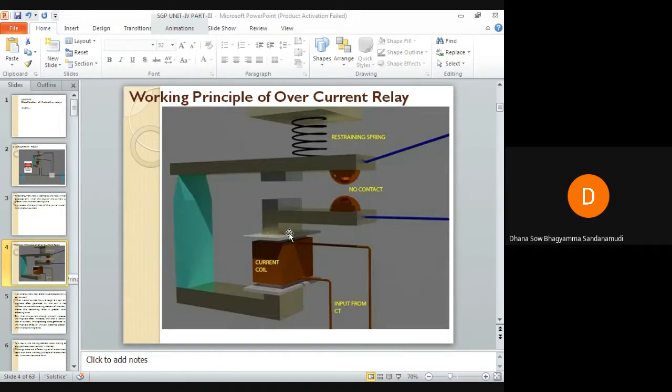The different types of overcurrent relays with respect to their functions will be discussed in detail, including how the current flows and how the fluxes are induced. We have already discussed how torque is induced in the case of induction relays. The classification of overcurrent relays with respect to function will be covered when discussing different types.